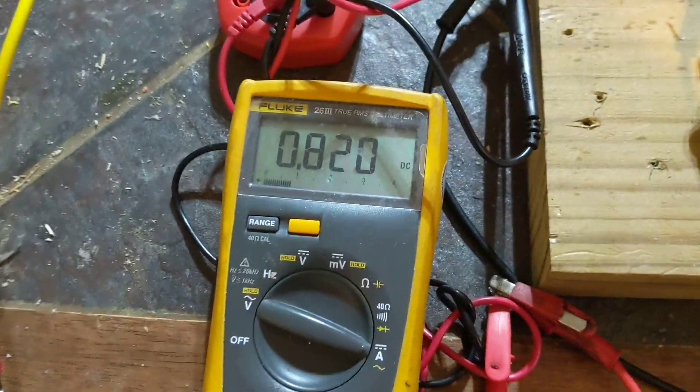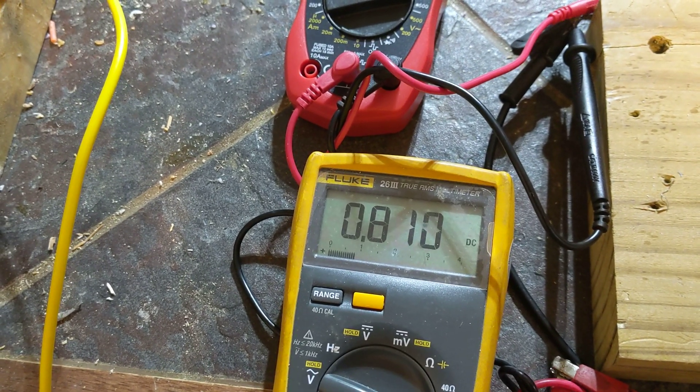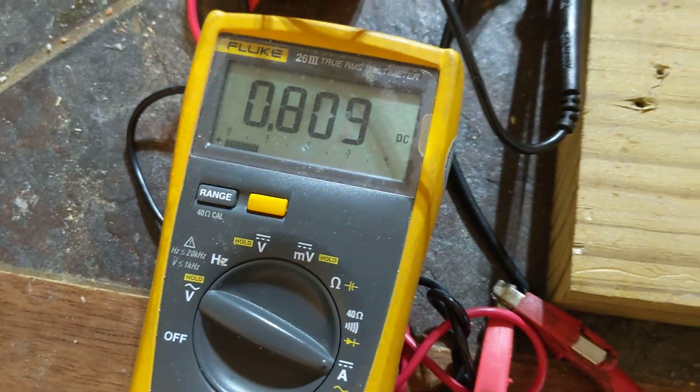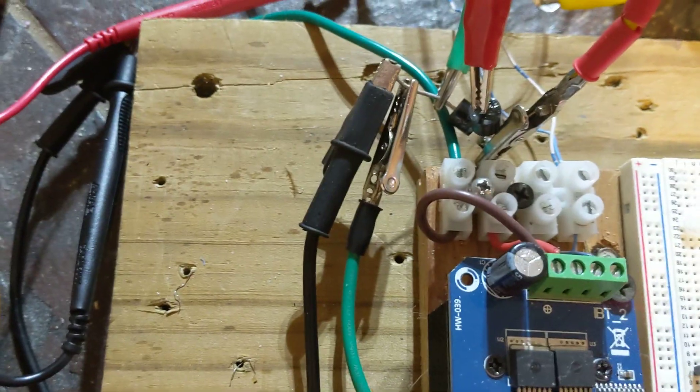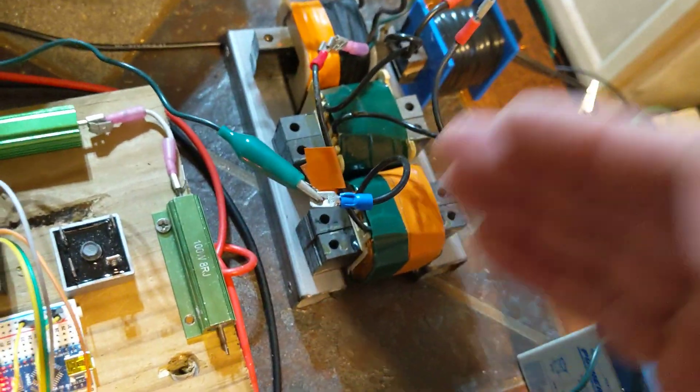Now watch my input amperage — I'm going to short it. Ready: short — 0.809 amps. Unshort — 0.820 amps. Taking power lowers your input. Whatever you take from it lowers your input, magnetic fields increase. The ground of this H-bridge goes into the positive of here, so everything you take from here sends it back into the driving circuit and keeps the homeostasis — the magnetic field just grows for free.